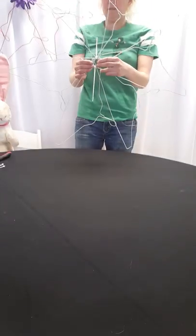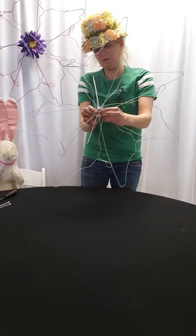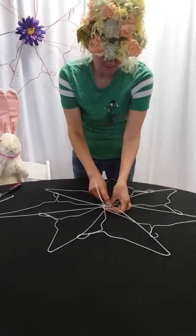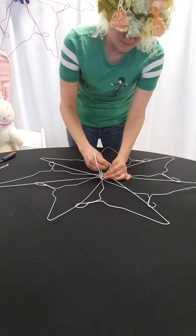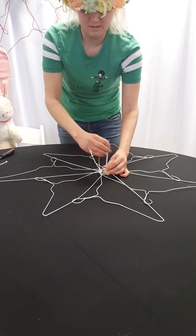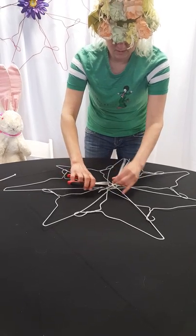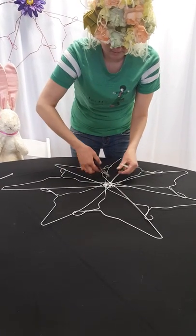Alright, now you can see that we've got our basic shape. If it curls up a little bit you could probably put another zip tie in there — I'm just going to add another zip tie here to make sure that stays nice and firm. And then just snip your zip ties, or your tails as we always call them here. Snip your tails.